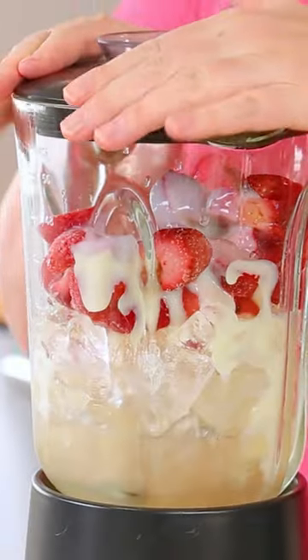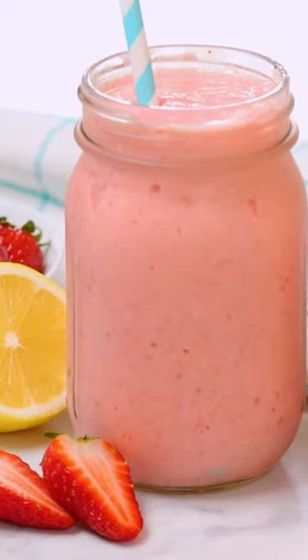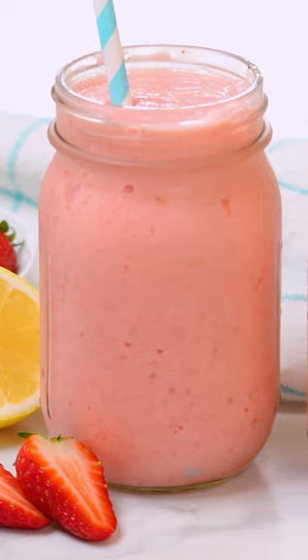I'm gonna pop a little in my blender, give it a whirl and honestly guys, this is guaranteed to be your new favorite summer drink. You can find the recipe on healthymealplans.com.